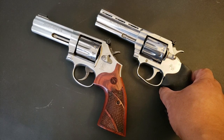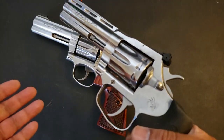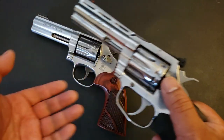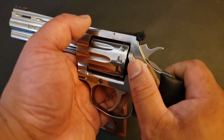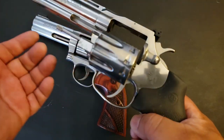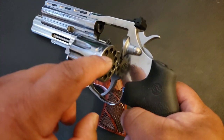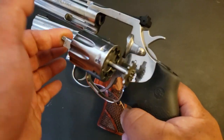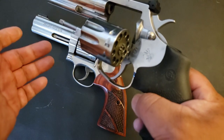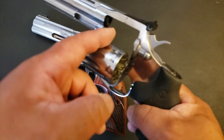As far as any problems: no problems whatsoever. No light primer strikes, no cylinder binding, nothing. Perfect operation. The only thing that happened — and I wish I would have caught it on camera — is not really specific to this gun. It's something that happens to all 22s: 22s shoot dirty, and that gunk will accumulate in the chambers. So every once in a while you're going to have some hard extraction. If it's just one chamber gunked up, extraction is still easy. But around five or more gunked chambers, that adds up to the amount of force needed. There have been a couple of times when extraction was a little sticky, but it happens with the 617 as well — it's not a fault of the King Cobra.